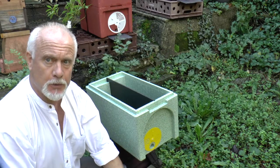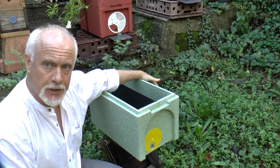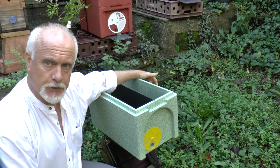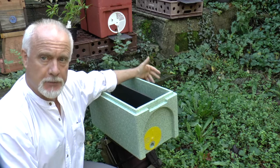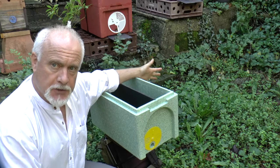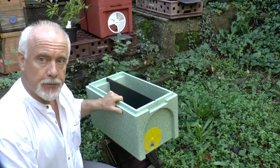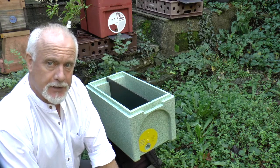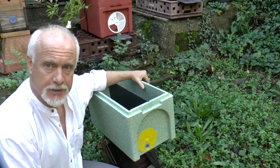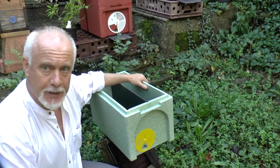A lot of poly-nucs — the ones I've been using, the ones you can see in the background here — have side feeders. Side feeders are okay, but in order to use them with this kind of material you've got to line them with either molten wax or some kind of paint or varnish so the water can't seep through the polystyrene, because this stuff is actually slightly porous. The top feeder is a better idea and it saves a little bit of width, making the box more compact and easier to move around.